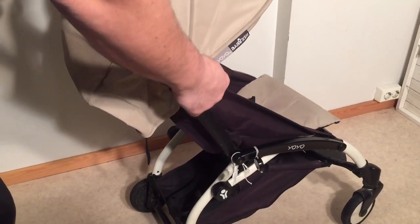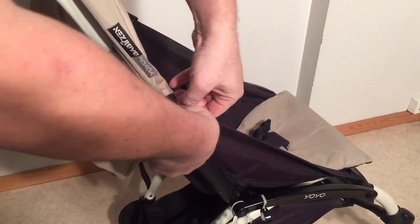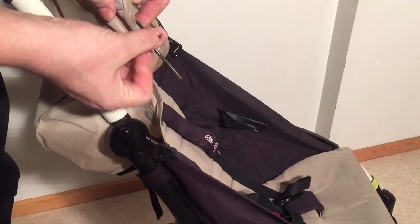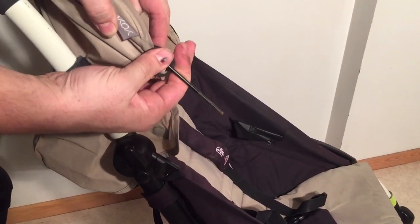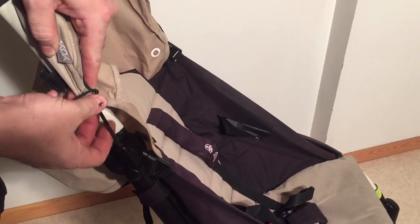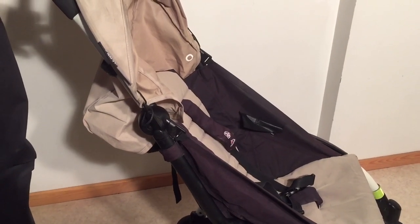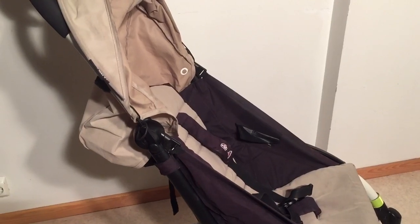Number four is the canopy bar. Right here is a bar that goes through the entire canopy and is made of very thin metal, and we have also seen this break several times. It is possible to get a hold of replacements via Baby Zen. This is just again one of those situations where it's not a matter of using too much weight, but just an accident — it's a thin part and has a tendency to break.